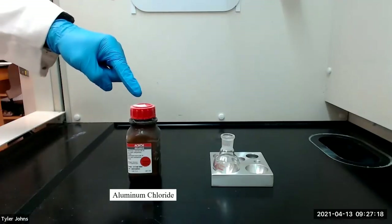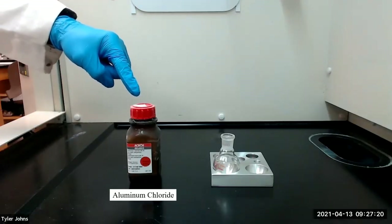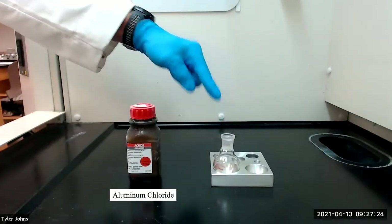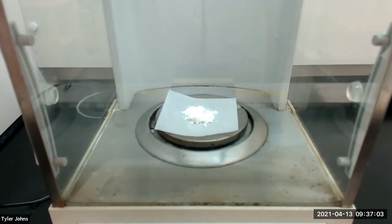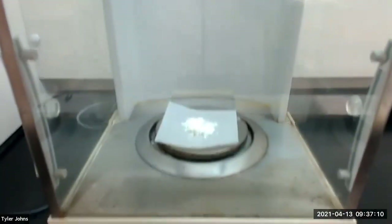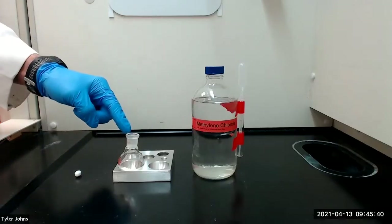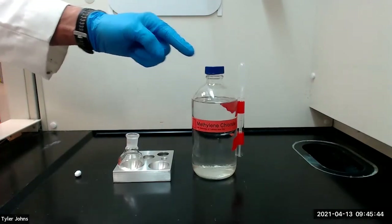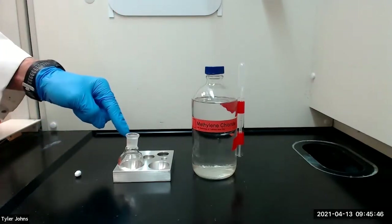Let's get started. We will begin by adding 0.8 grams of anhydrous aluminum chloride to a 25 milliliter round bottom flask. The mass of aluminum chloride that we will be using is 0.8127 grams. I've added the aluminum chloride to the round bottom flask, and we will next add 2 milliliters of methylene chloride and a stir bar to the flask.